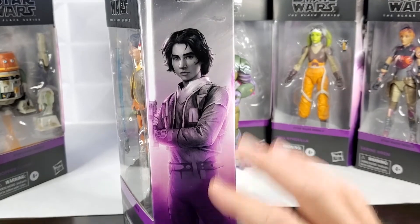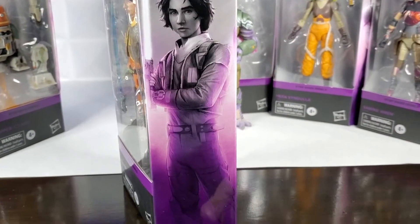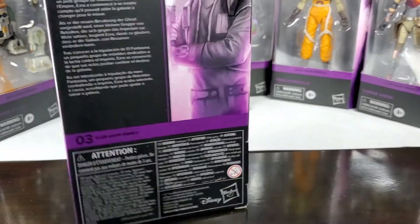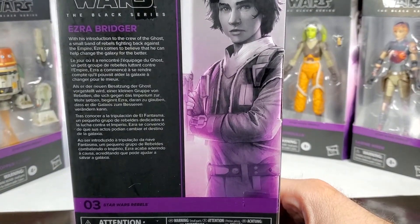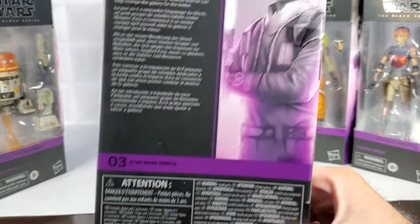His lightsaber is glowing and then the purple is coming up, and then there's Ezra Bridger down at the bottom. The back of his box is just more of that art and his description. And Ezra is number three.